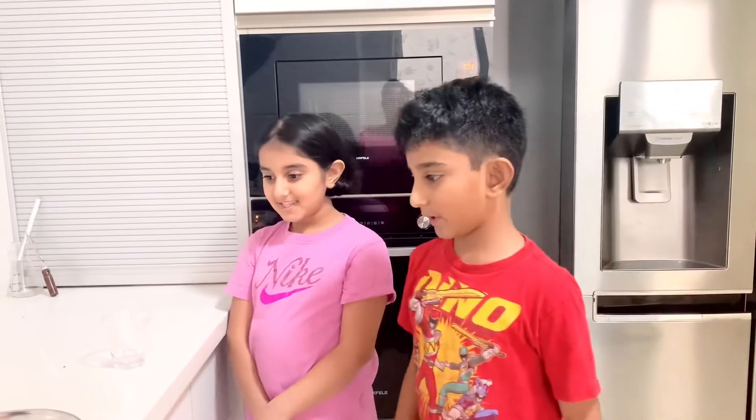Hi guys, it's us and today we're doing our first ever science experiment video.